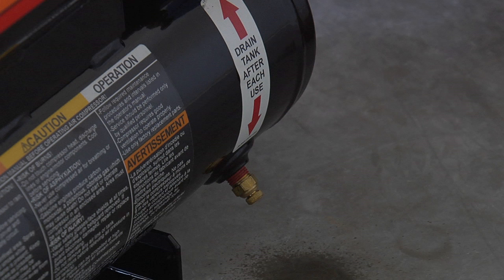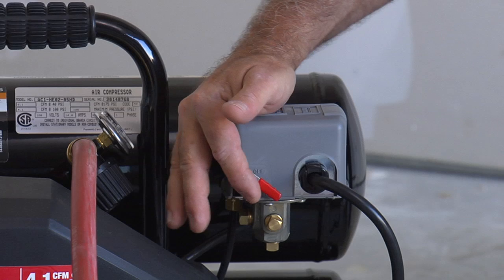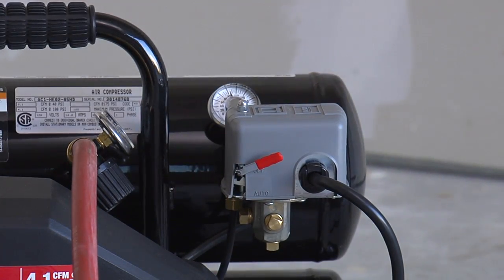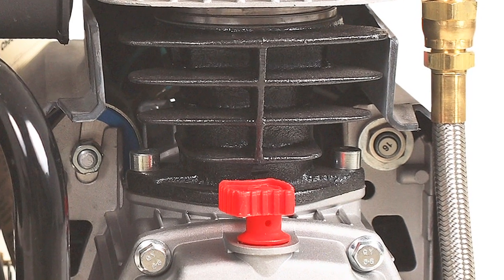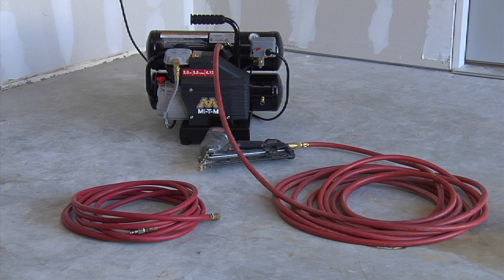If your air compressor shuts off unexpectedly, this could be due to the use of an extension cord. Turn the pressure switch to the off position and wait for the motor to cool, then press the reset button located on the motor next to the braided discharge hose. If needed, use an additional air hose to finish up your project.